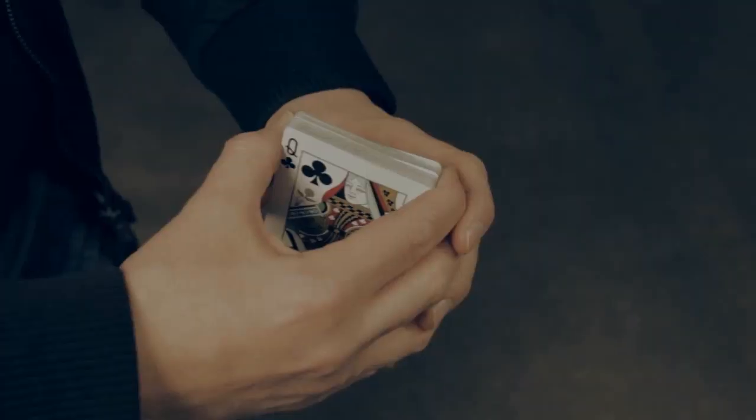There are no fake decks, no hookups, no threads, no elastics. In fact, there are no gimmicks at all.